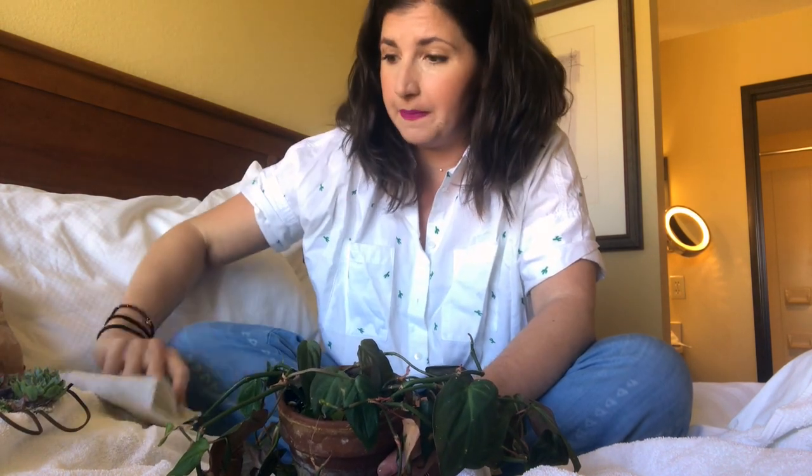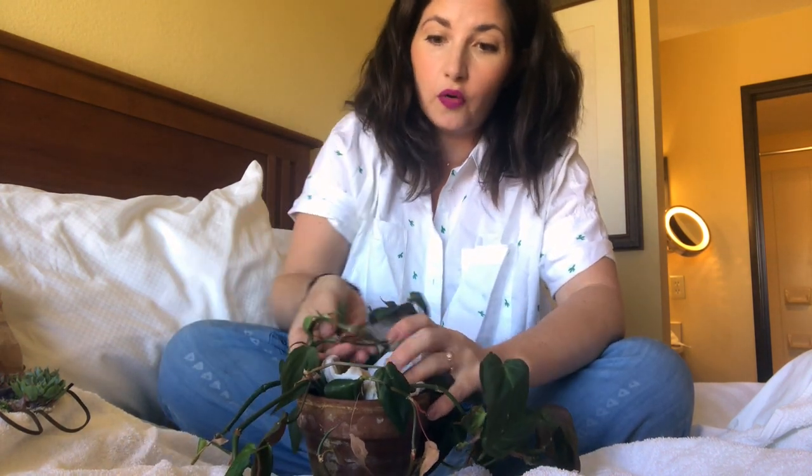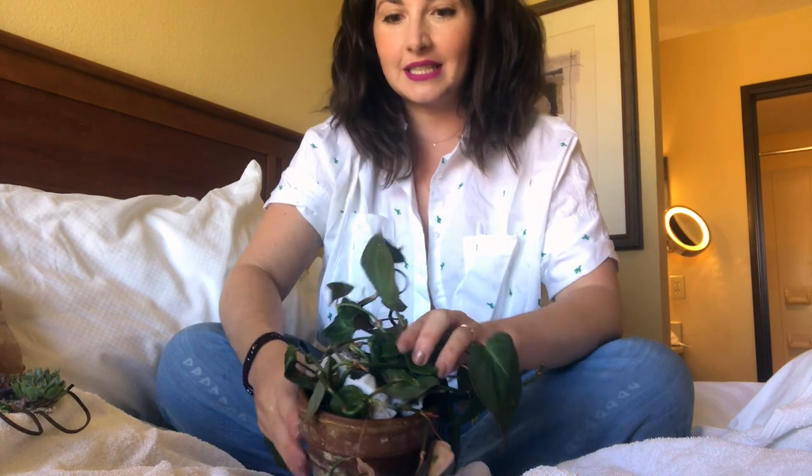To secure the soil in the pot and also keep the soil damp, I'm going to take this damp paper towel, fold it up, and nestle it in and around all of the stems. That's going to keep everything nice and tidy in the pot. Then I'm going to gently fold all of these gorgeous stems and leaves on top. Plants are resilient — this looks like I'm hurting it, but it's been okay. I've done this now for several travel days and this plant is still kicking.